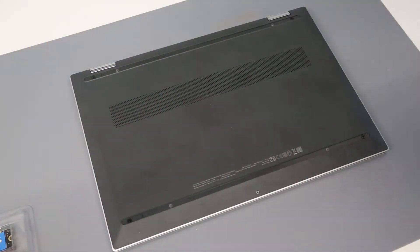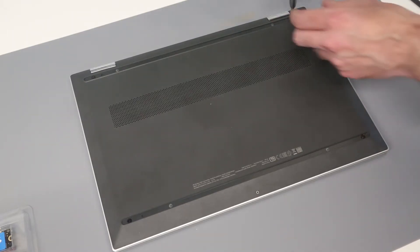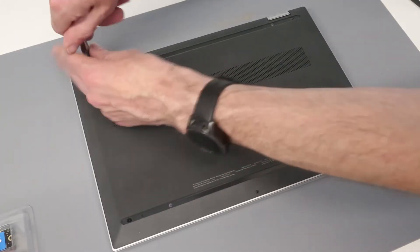Under each of those, we have two screws. There are none towards the centre, and we are going to get a Philips 00 screwdriver and remove the four screws from the base.